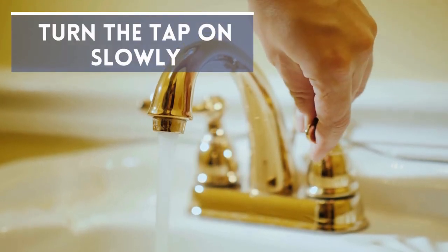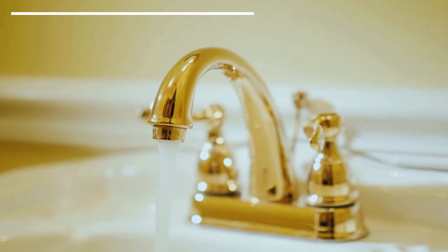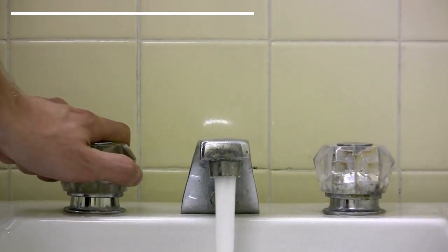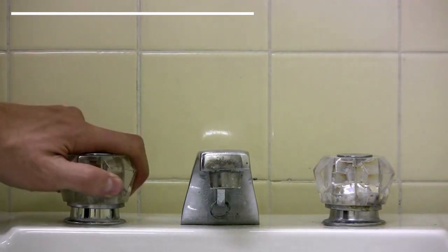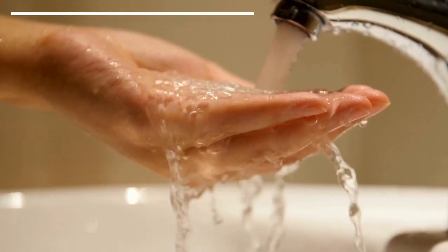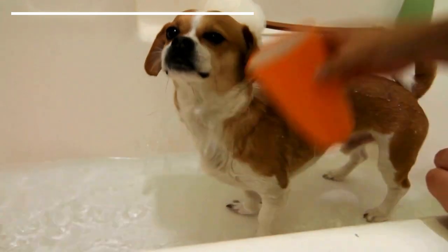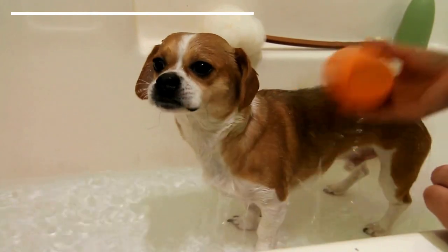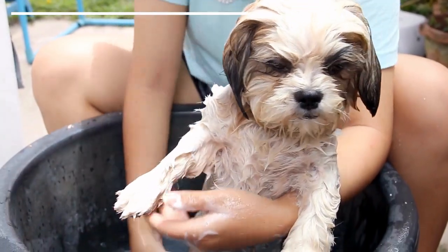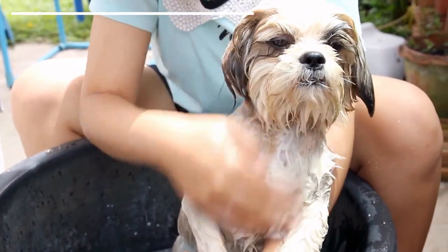Turn the tap on slowly. Once you have calmed them, we can begin to turn on the water. Some canines will get nervous or anxious at this stage, particularly if we turn the water on suddenly. This is why we should turn the tap on at its lowest pressure. We might even wish to use a bucket rather than the shower — we can wet a sponge and use it on the dog's coat. Based on how the dog reacts, you can use the shower head with more water flow.